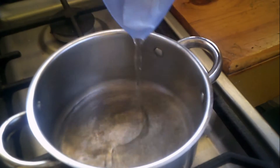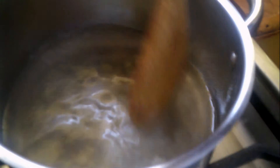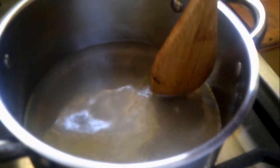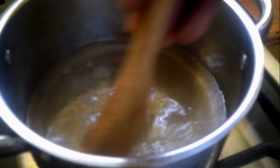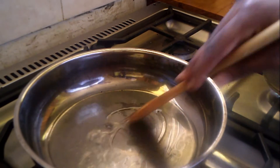I'll start the wet caramelization of my sugar. This is basically making a simple syrup — kind of like browning the white sugar. While I'm waiting for my sugar to perfectly brown...